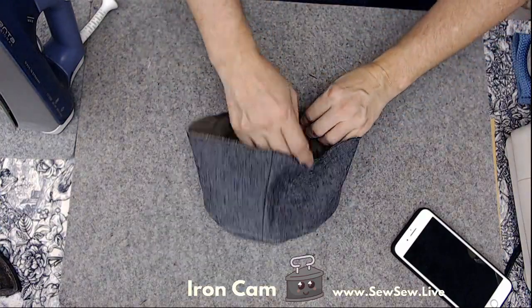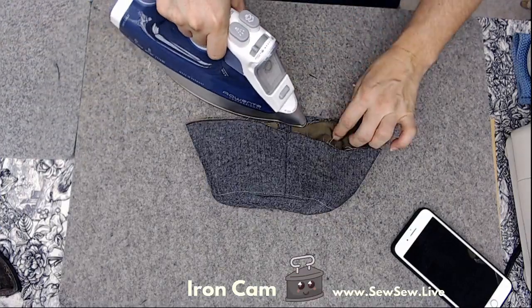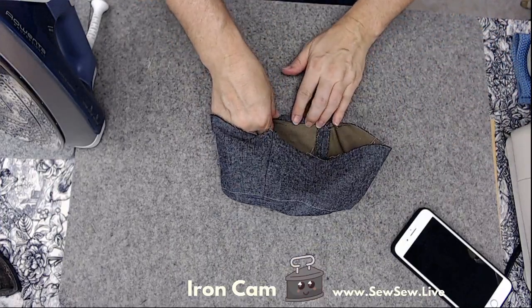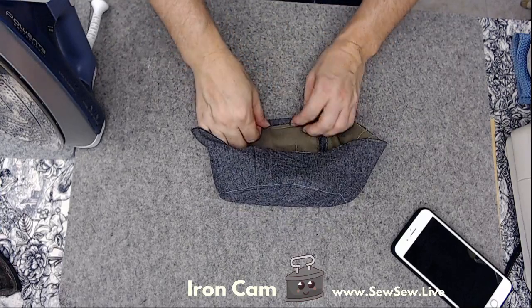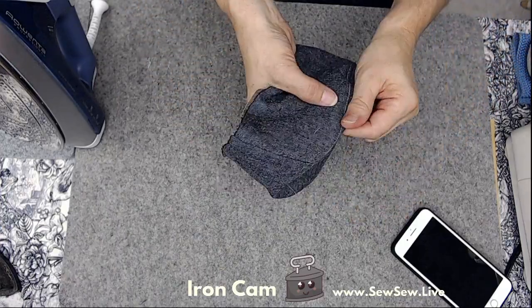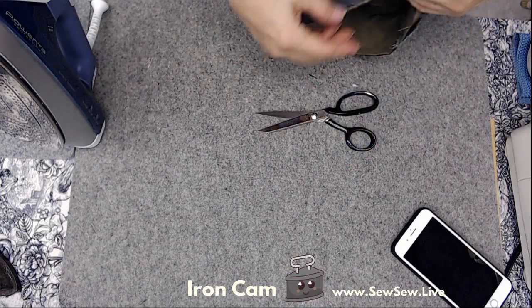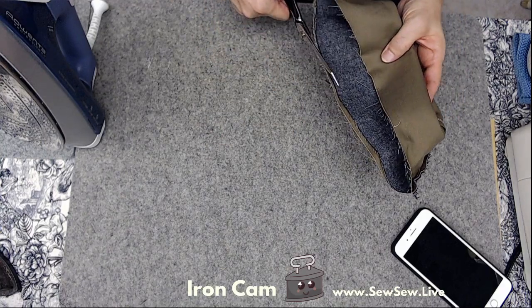We're almost done — one more seam. This is a pretty easy hat, pretty quick. If you pick better fabrics than I did you wouldn't have all this hoo-ha of interfacing and canvas. But this was the right call — it feels good, the weight and everything when I try it on. I'll probably need to trim that extra canvas a little bit, so I'm going to trim it now because I actually won't be able to once I sew it.